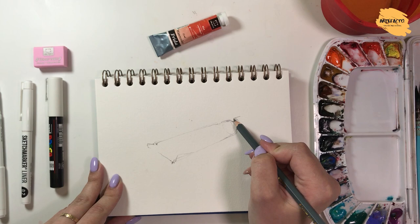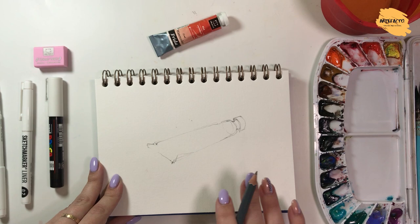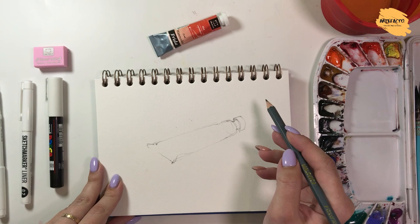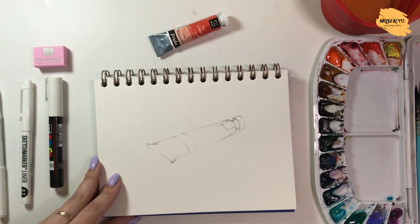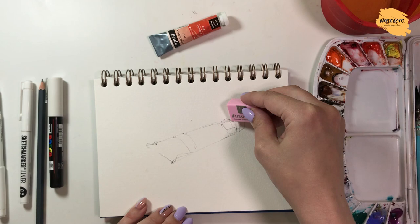Our pencil sketch is ready. I've spent about a minute on it. I've outlined the shape. In principle, we can outline where there will be some labels, but we do it so as not to lose them. We can erase some lines, but we can leave them to make them more graphic.